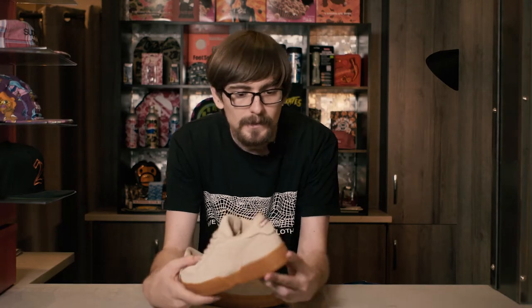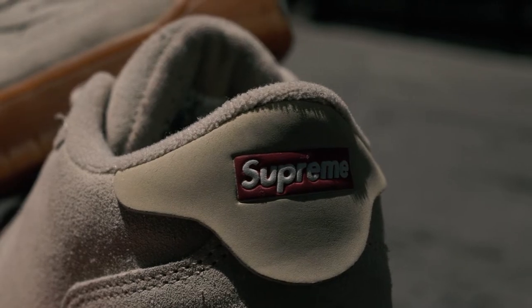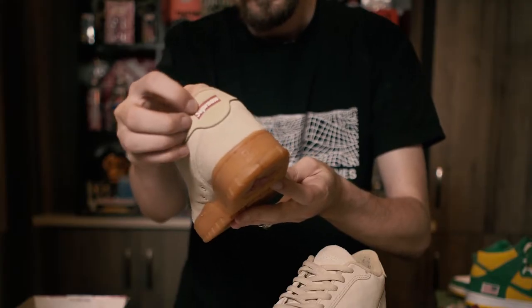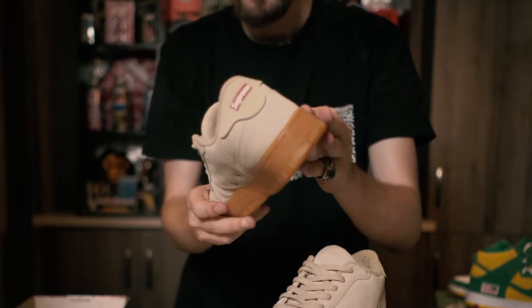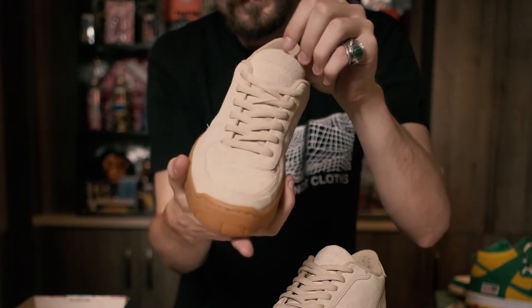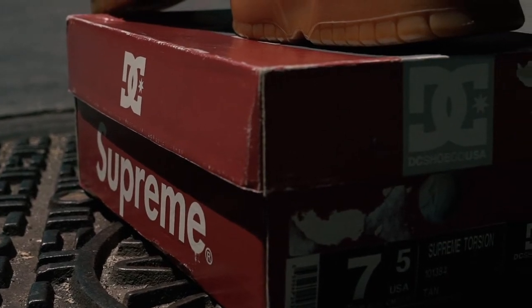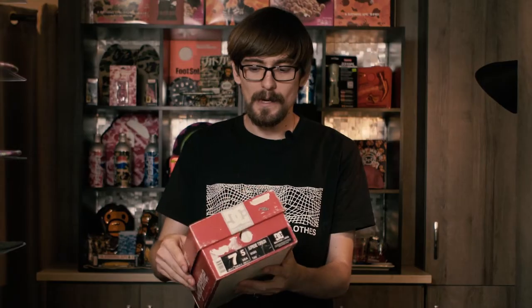There's a full grain suede leather upper. The heel counter — the heel tab — actually has a big box logo on it printed on leather, which I think is obviously the most striking part of the shoe. The tongue says Supreme as well, and you've got to get a closer look because at a glance you might not see it. The insoles say DC for Supreme, which is sick, and the box itself has DC and Supreme co-branding throughout — they really weren't doing special boxes back then, so this is something really cool to see.